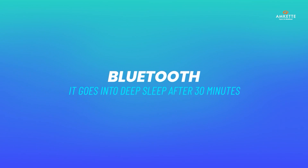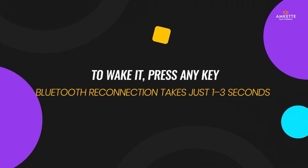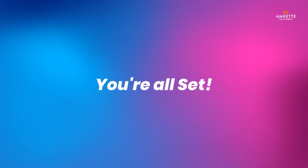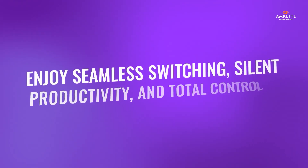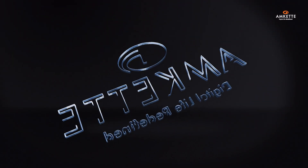In Bluetooth mode, it goes into deep sleep after 30 minutes. To wake it, press any key — Bluetooth reconnection takes just 1 to 3 seconds. And you're all set. Enjoy seamless switching, silent productivity, and total control with the Optimus XL Bluetooth keyboard.